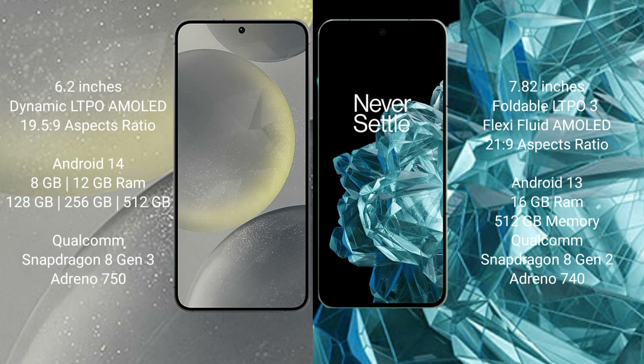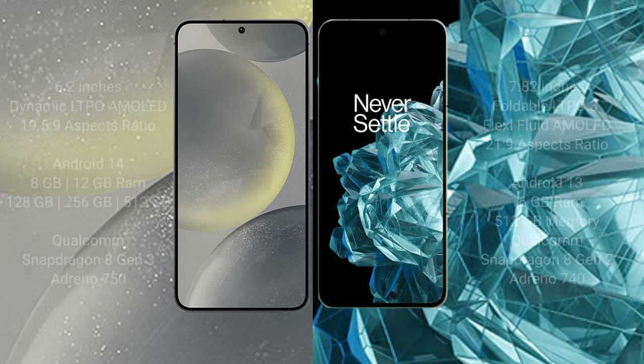Samsung Galaxy S24 features a Qualcomm Snapdragon 8 Gen 3 processor with 8GB storage variant. OnePlus Open comes with 16GB RAM and 512GB internal storage, featuring a Qualcomm Snapdragon 8 Gen 2 processor.